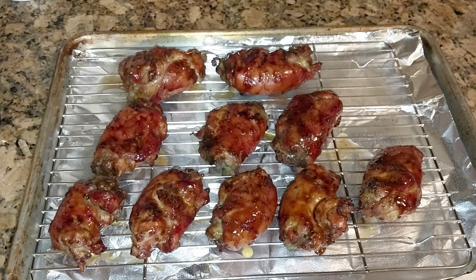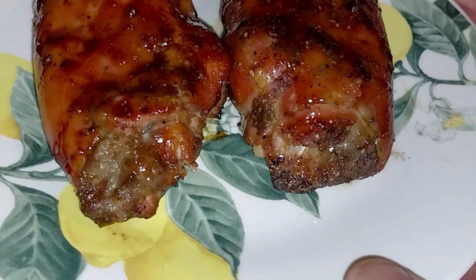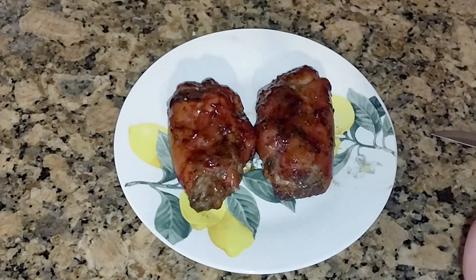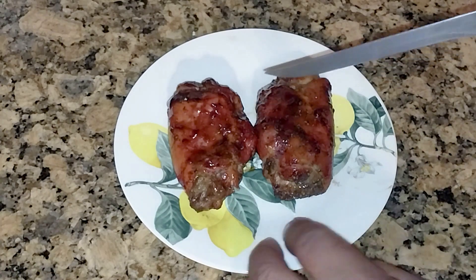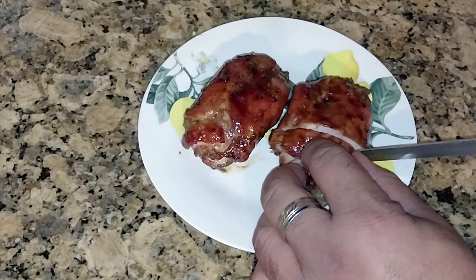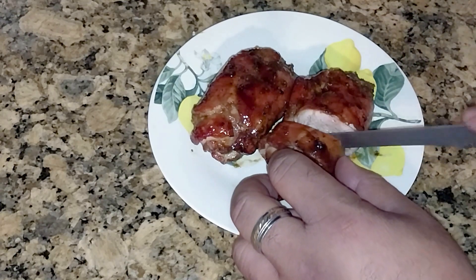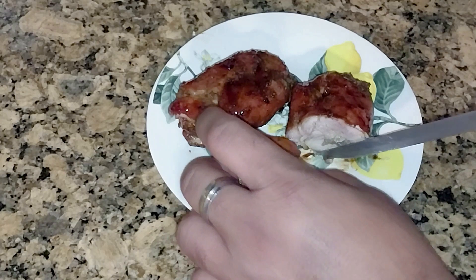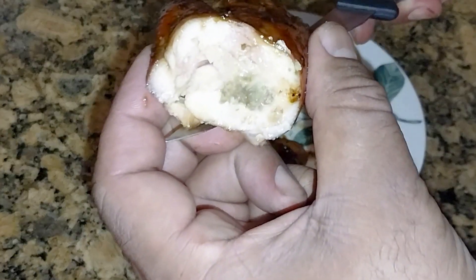I'm gonna finish letting these bad boys cool and take out the toothpicks and then we're gonna be back with a bite. So we got two cooled off here, just a little close up on that. It stuffed — it did what I wanted it to do. I was hoping that the chicken would shrink up and contain that mixture of the veggies and the cheese, and it did. Had some toothpicks in there holding it together. Definitely a new thing for me. Let's get a good little look at the inside in there — try not to drop this.